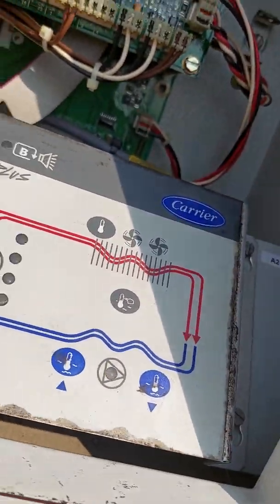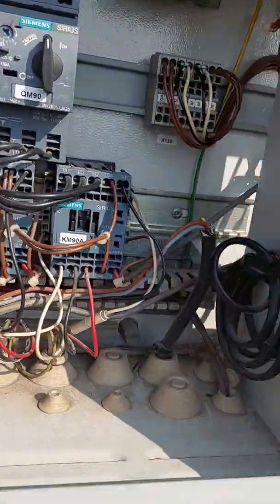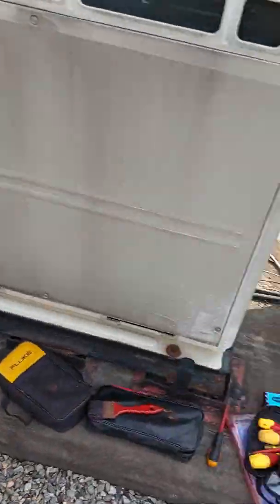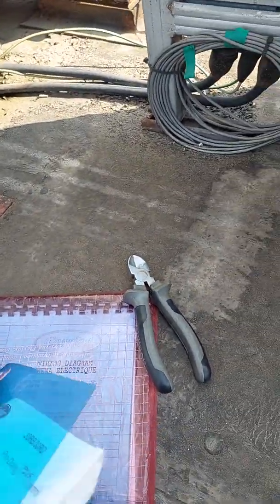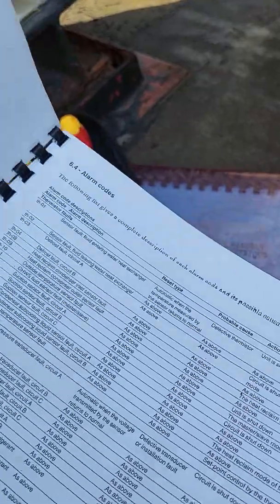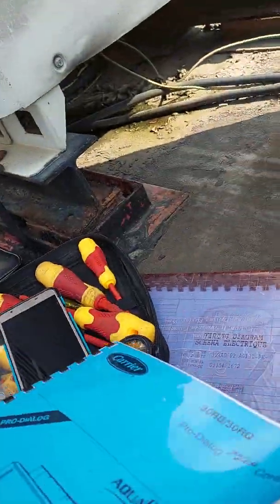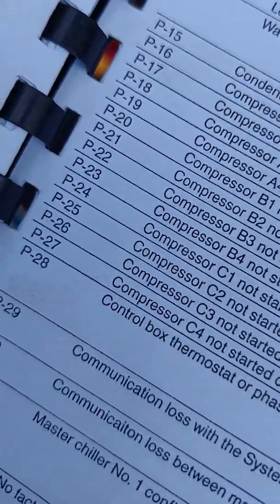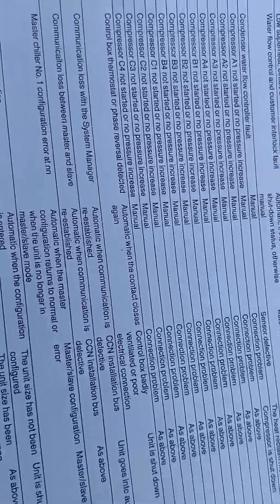This one is having a P28 alarm. P28 — when we evaluate and go to the manual, where is the manual? Is this it? This is the manual, right? So we have a P28 alarm. That is the P28 alarm.